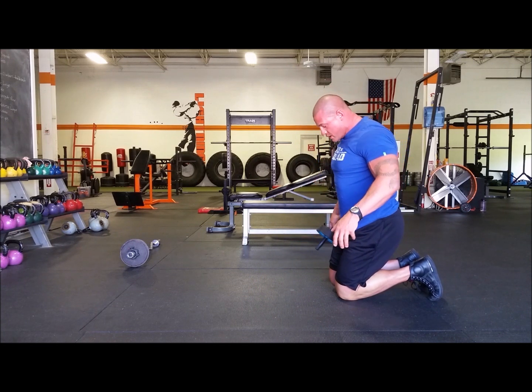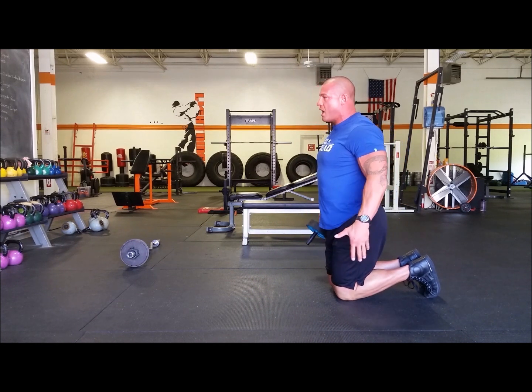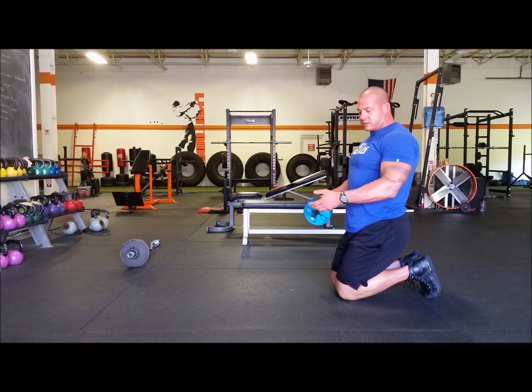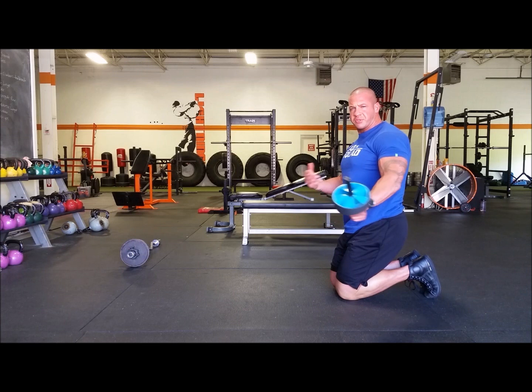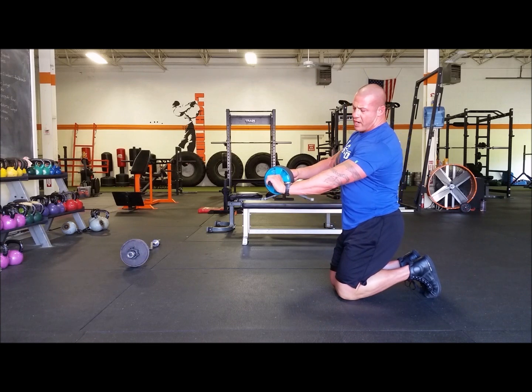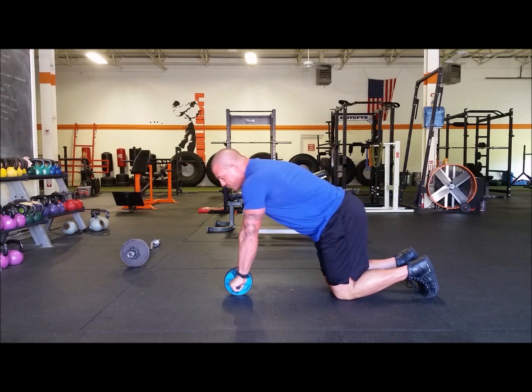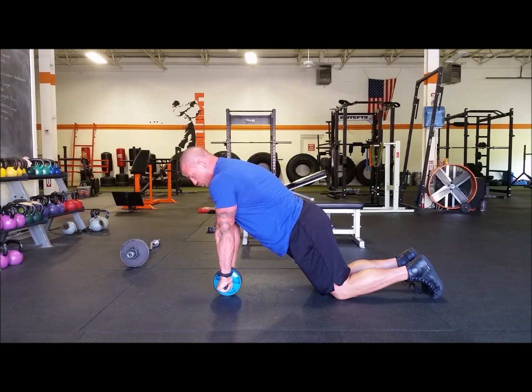What you want to do is get your knees together — your feet should be together behind you, and that should all be in line. You also want the wrists in line as well. A lot of times when you do the ab wheel, the wrists will hurt. It's usually because you let the wrist break. You want to keep that straight the entire time. So I'm going to have the wheel directly under my shoulders.